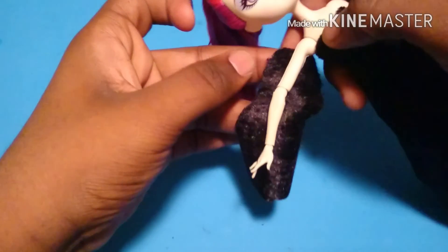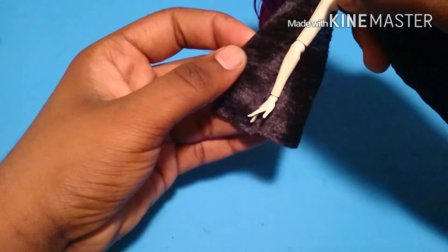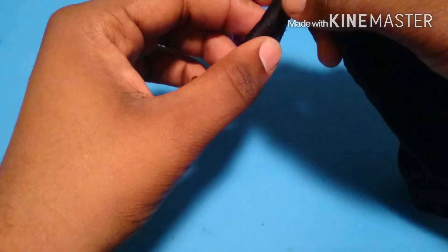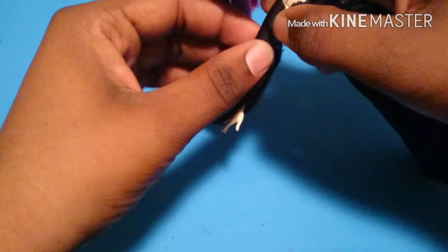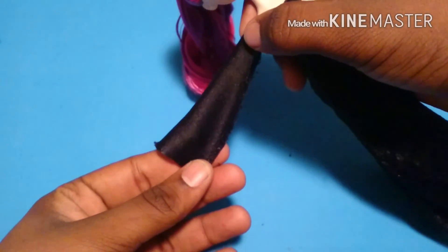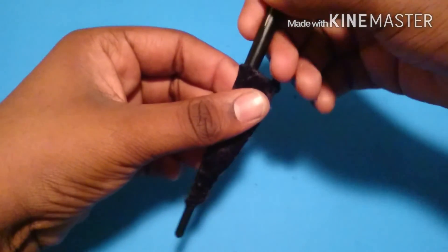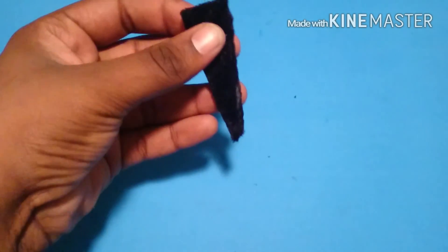Now for her sleeves, I'm going to take the same type of fabric, make a smaller version of the dress pattern, and go a little bit over her hand. Then I'm just going to fold it over her arm and stitch down the edge. Then turn it inside out — I'm going to use the end of a paintbrush to help me with that.